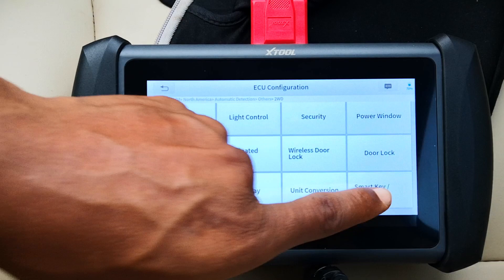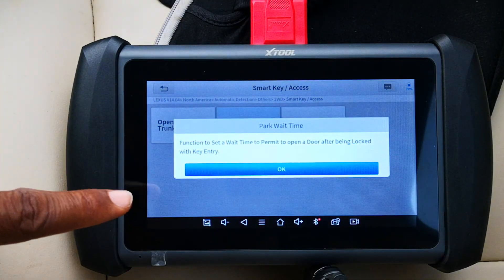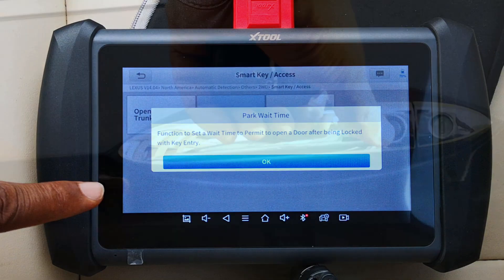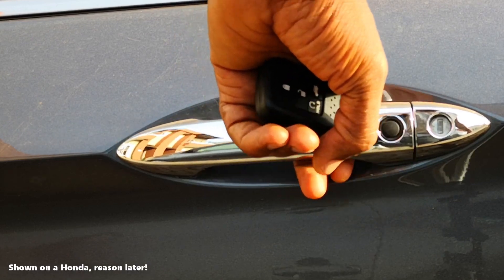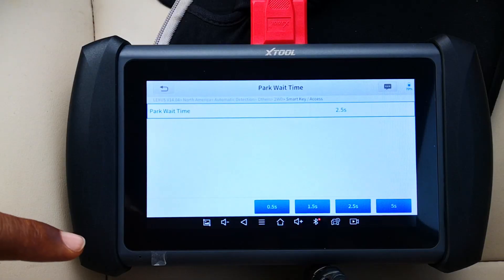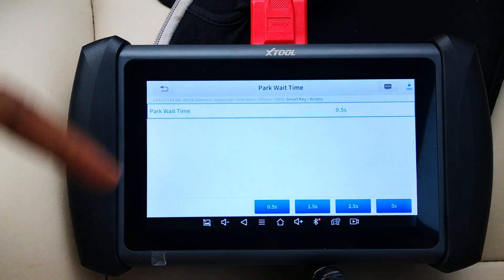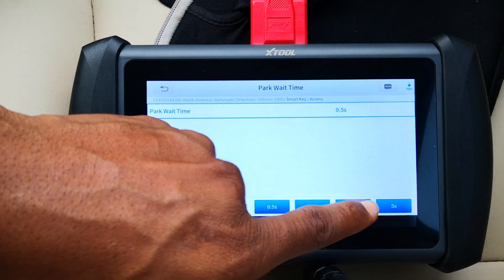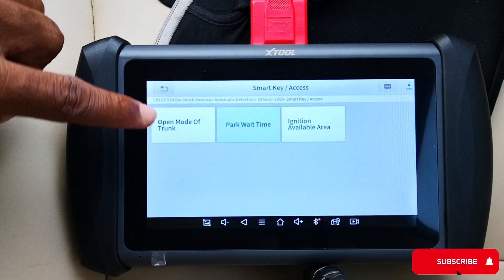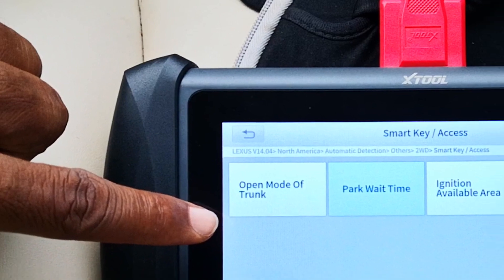Let me start with the smart key access ECU — it gives you three options. Let's go into park wait time. This is the function to set a wait time to permit opening a door after being locked with the entry key, referring to how soon you can gain smart entry after locking the car. Currently it's at 2.5 seconds. I'll change it to 0.5 seconds just to demonstrate and then change it back.